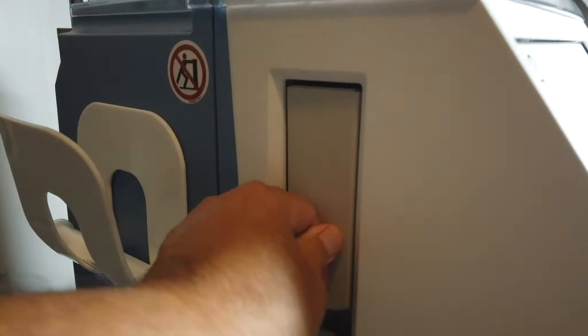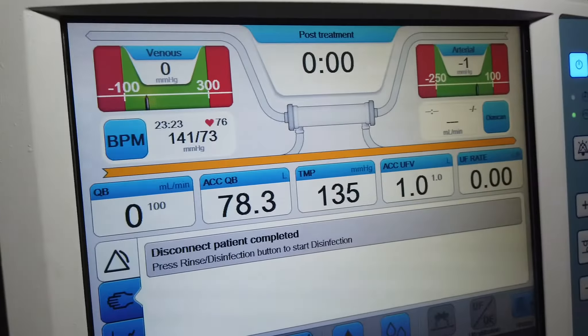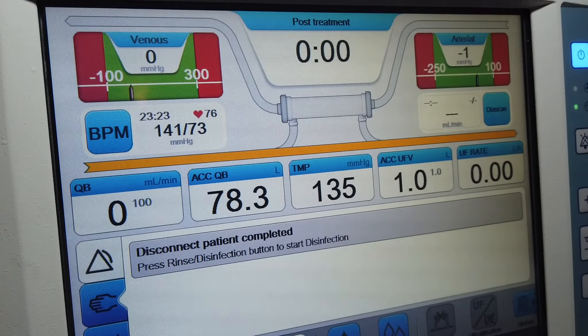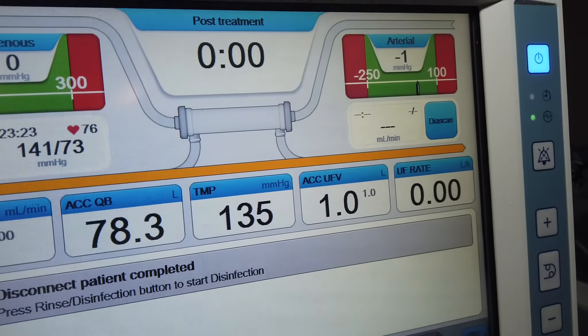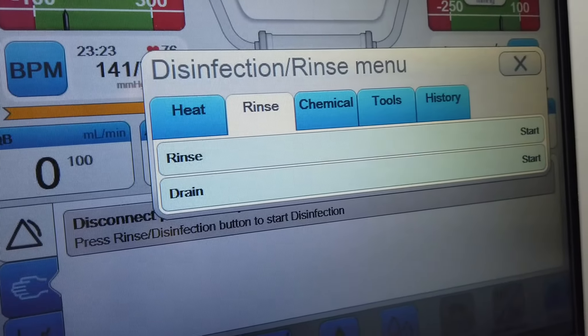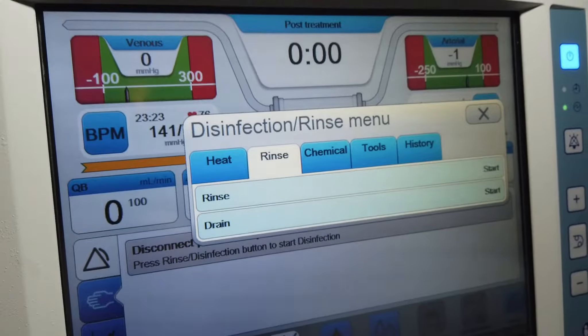The hatch is now closed, and now we have the menu that allows you to press the rinse and disinfect button to start disinfection. So we press this button here.